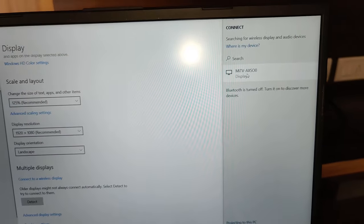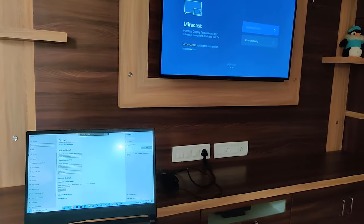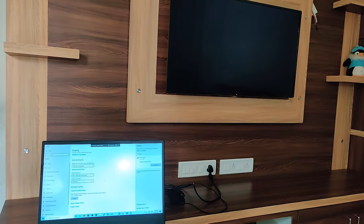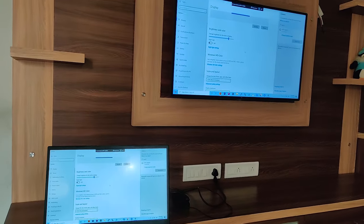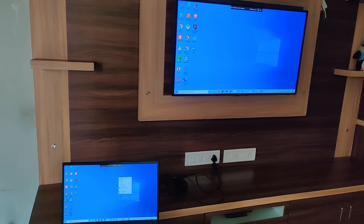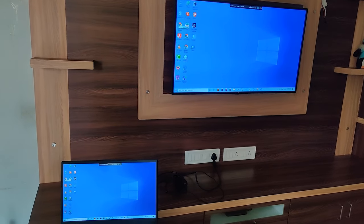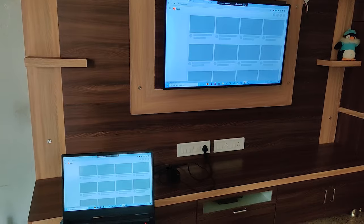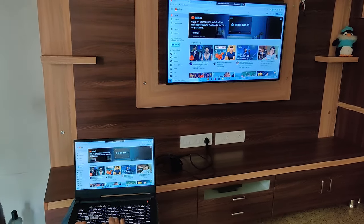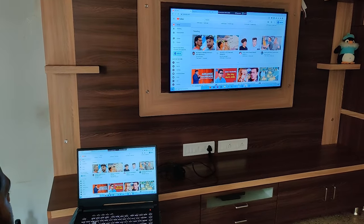It is showing my television here — just click on it, and within a few seconds your laptop screen will show on your television. You can see that my laptop screen is showing on my television. You can play games or do other activities like this. It is a very easy tutorial, but if you need any help just comment below and I'll help you. If you haven't subscribed to my YouTube channel, please subscribe and like this video. Thank you, have a nice day.